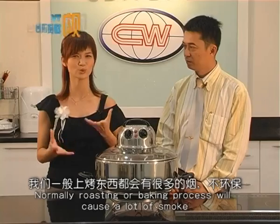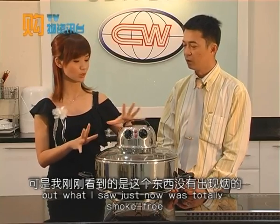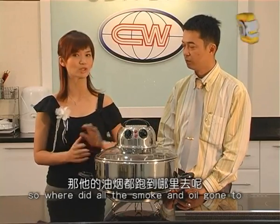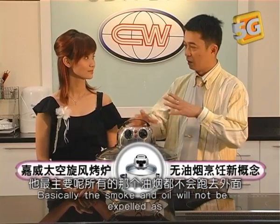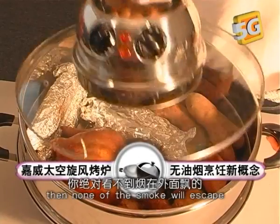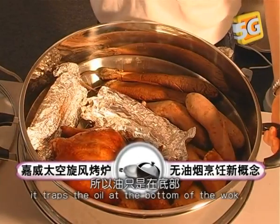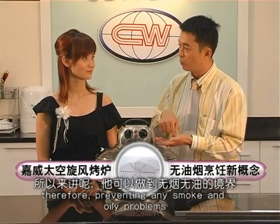The normal roasting and baking process causes a lot of smoke. But what I saw just now was totally smoke-free. So where did all the smoke and oil go? Basically, the smoke and oil will not be expelled as they are all locked inside the wok. So if you do not open the cover, the smoke won't escape. Our wok can trap the oil at the bottom of the wok, therefore preventing any smoke and oily problems.